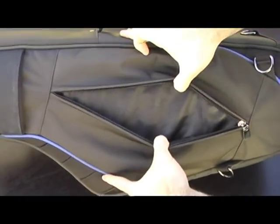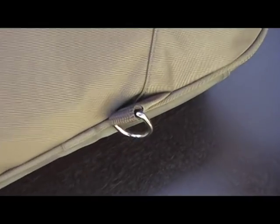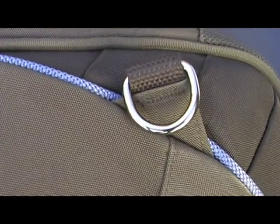An adjustable shoulder strap is included with heavy-duty connectors that hook securely on your choice of two different D-rings to help you find the most comfortable carrying position.